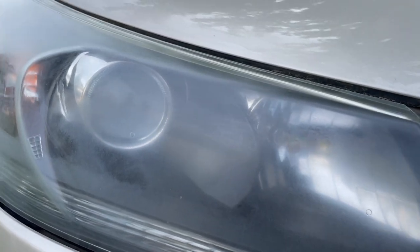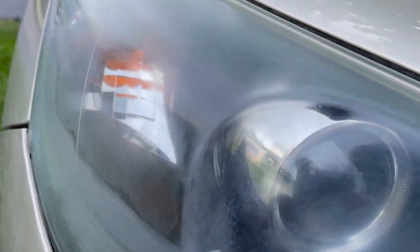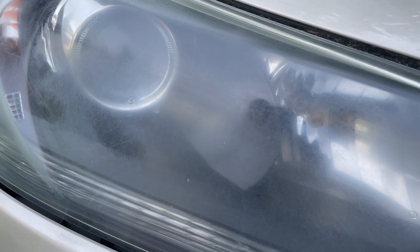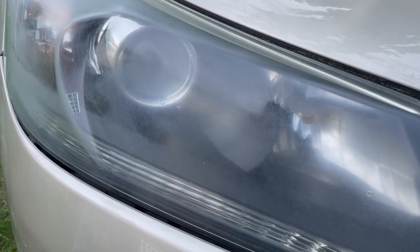After that first micromesh pass at 1500, you can see it's actually more cloudy with a lot of fine scratches. But what we're doing is taking off all the surface contaminants and any major big scratches, and then we'll gradually work finer and finer until you can't even see the scratches anymore.